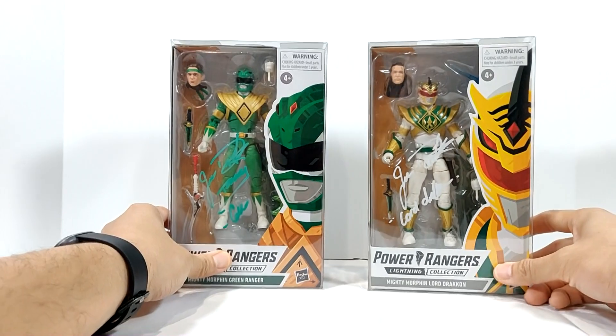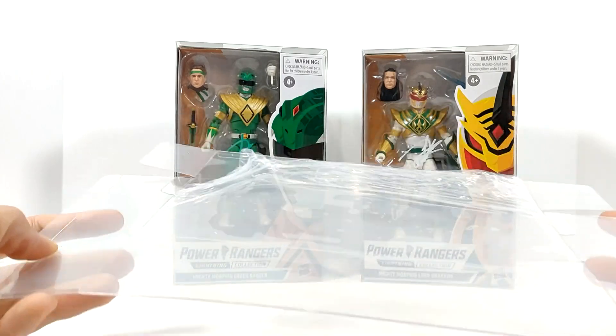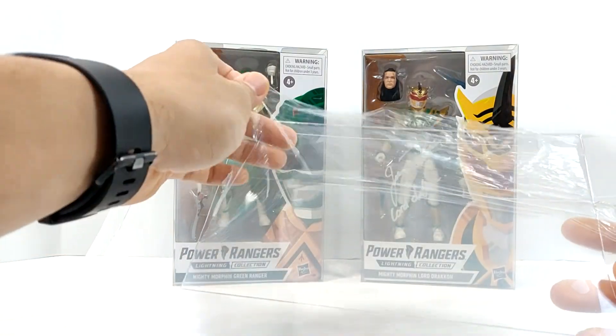I found these on eBay, which are a lot cheaper than the ones I bought on Amazon originally. They come in singles or a 5-pack, 10-pack, and more. They come in a bubble mailer just like this, with a little protective film.